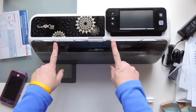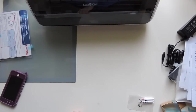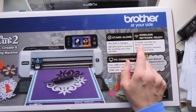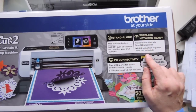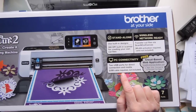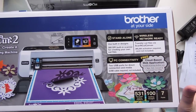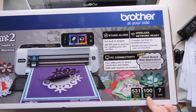And this does come with its own set of images. It does come with — stand alone, use built-in designs, 300 dpi built-in scanner for creating your own cut files, transfer cut files via Scan and Cut Canvas, WLAN activated, two USB ports for direct connection, 331 cutting patterns included, 100 quilting designs, and seven different fonts.